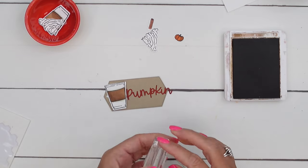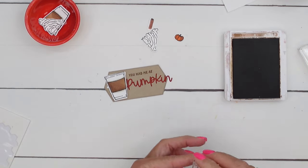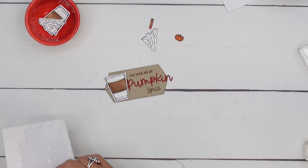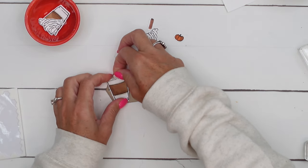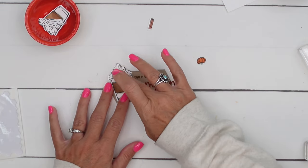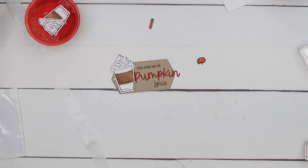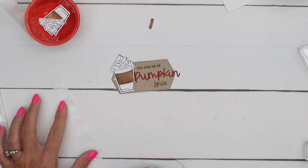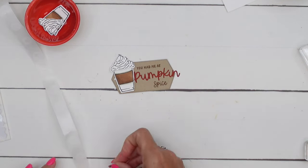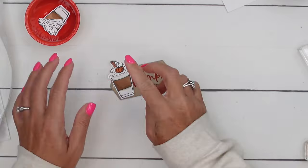I've cut out the word 'pumpkin' from Cajun Craze, peeled off that adhesive backing, and we'll stick it right on as a sticker. Now let's stamp our words carefully: 'You Had Me At' — and then 'pumpkin' is already there — so then 'Spice' to complete 'Pumpkin Spice.' Let's finish this up with our other pieces. I'm going to use a glue dot instead of a dimensional because I know these pieces will fall off as I'm trying to tie them onto our box.